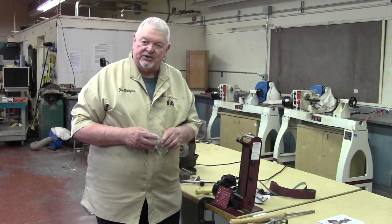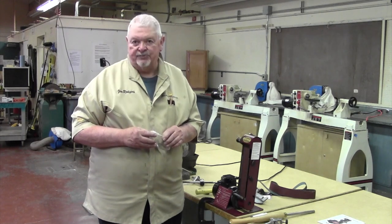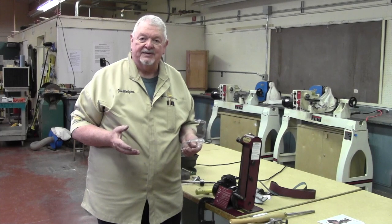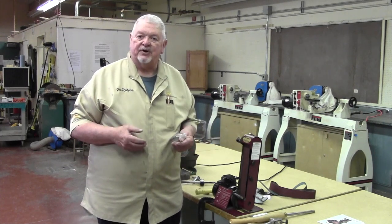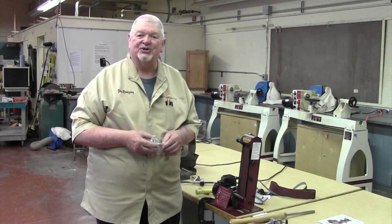Thank you for watching this lesson. The next two lessons coming up will be on vacuum chucking — first on making and setting up the hardware, what a vacuum chuck system looks like, and the second part on making your own custom vacuum chucks. We'll see you soon.